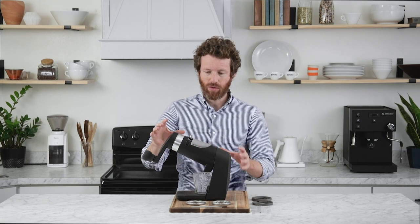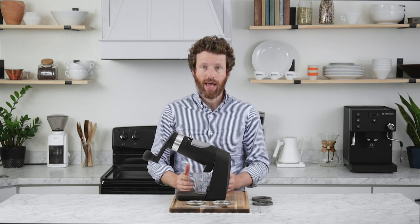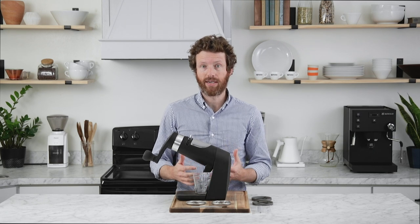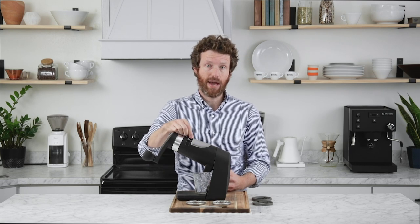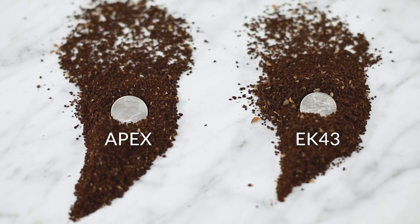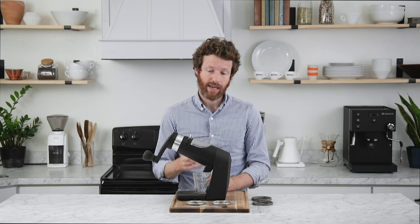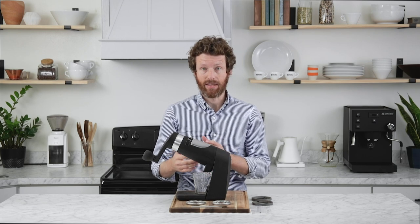The grinds produced on the Apex are the most impressive we have ever seen at this price point and we have found that it rivals the EK43. To give you an idea, we ground 5 grams of coffee on the middle setting of the Apex, matched that size to the EK, and ground 5 grams on the EK. Two things are immediately evident: they both produce remarkably few fines, and they both produce particles of exceptional uniformity in both size and shape.